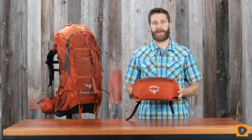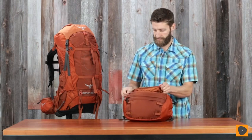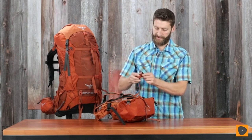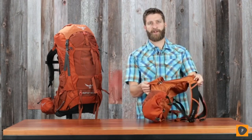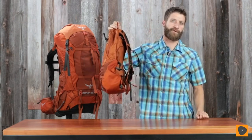Converting the top lid to a day pack is really easy. Just unzip the main compartment, pull out the harness straps, connect them to the base of the pack, fill it with whatever you need, zip it up, and you're ready to go.